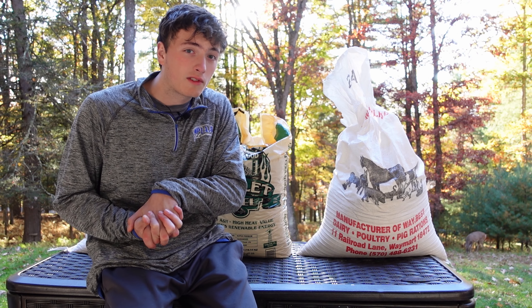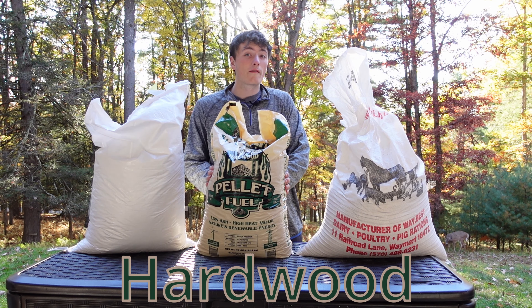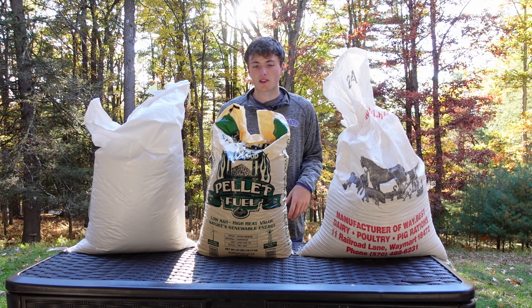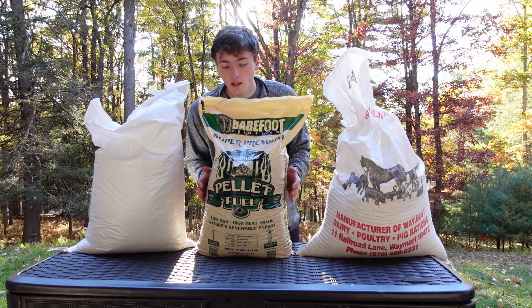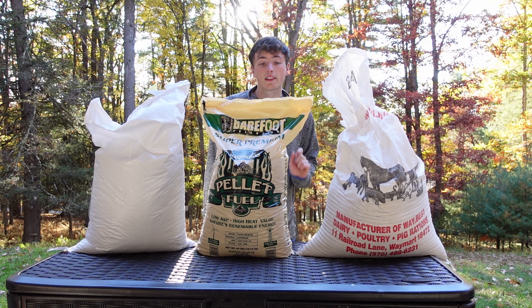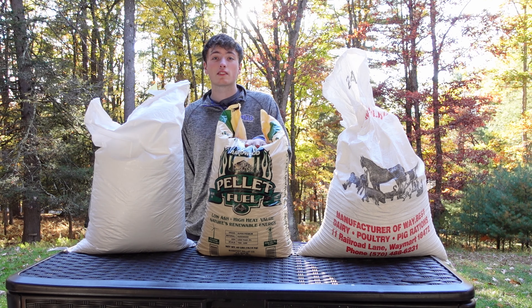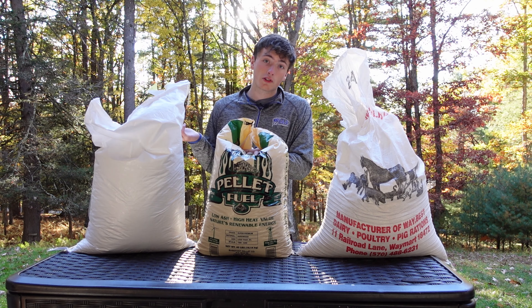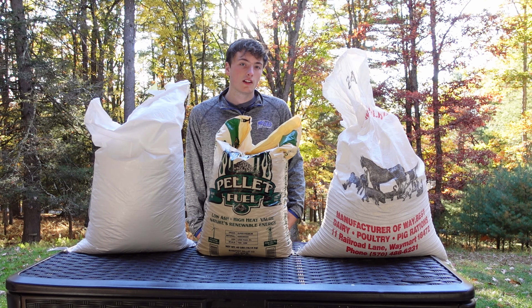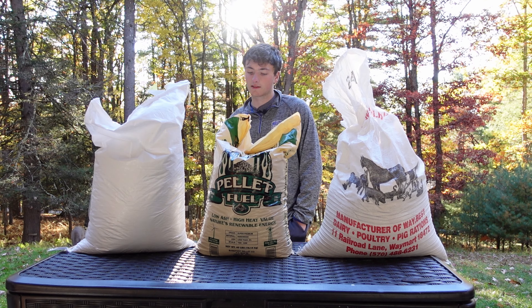Now that we know a little about what substrates are used for which mushrooms, let's get into where we can source them. Hardwood pellets can be sourced from many different places — an Agway, Walmart, or Home Depot can have wood pellets, especially during winter. I use a brand called Barefoot that works really well. Make sure it's a hardwood and not a softwood or a softwood-hardwood blend, because sappy trees can cause slower growth and just aren't ideal.